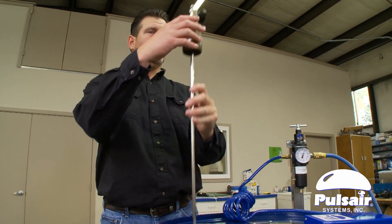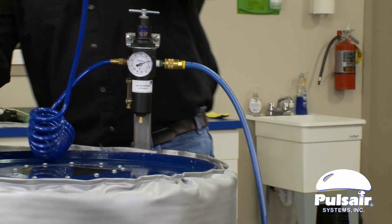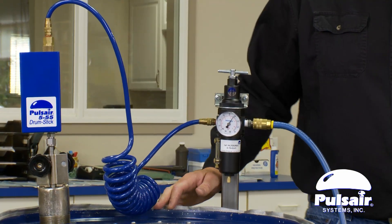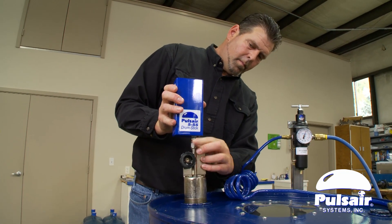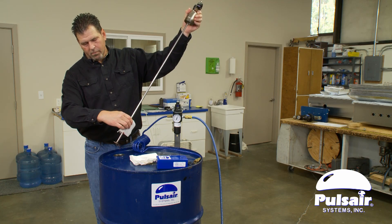Sanitary food grade controllers are available for food and beverage applications. Because there are no moving parts, the Pulsair 555 mixer is the safest mixer to use in plastic lined drums. The 555 Drumstick is lightweight, easy to use, and simple to clean and maintain.